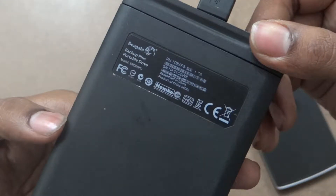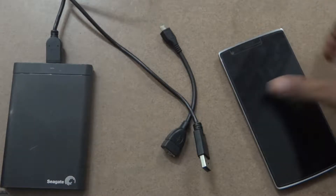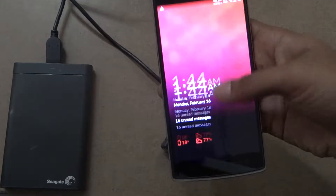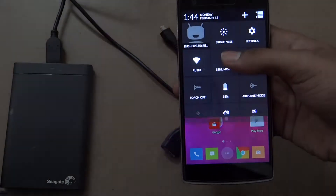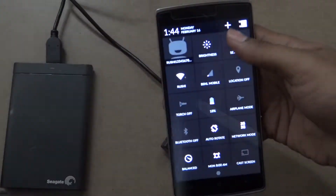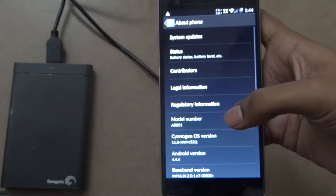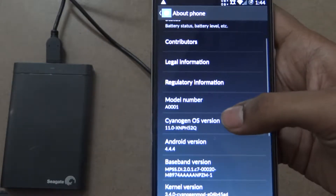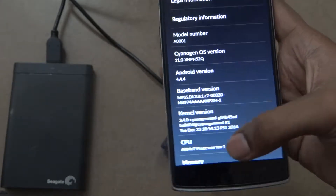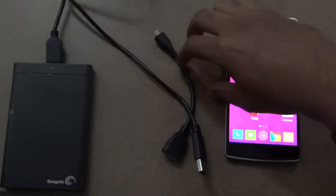This is the model number and everything. Let's start the video. I'm using a OnePlus One device on the stock ROM, which is CyanogenMod 11S — you can check that over here. It's 11S, the latest version, which is the Android 4.4.4 KitKat version. Let's connect the hard disk and check whether it's working or not.